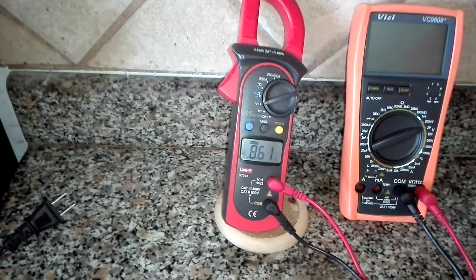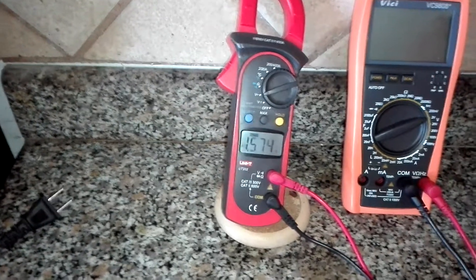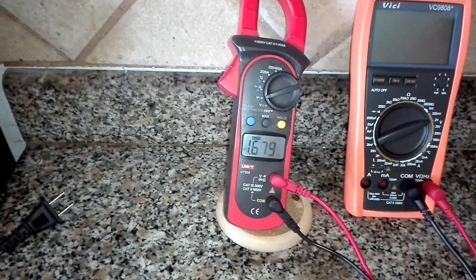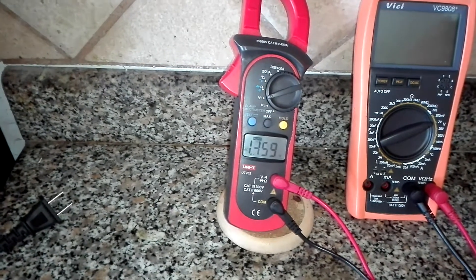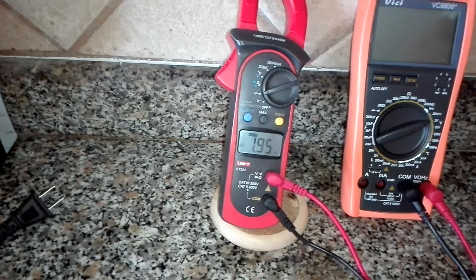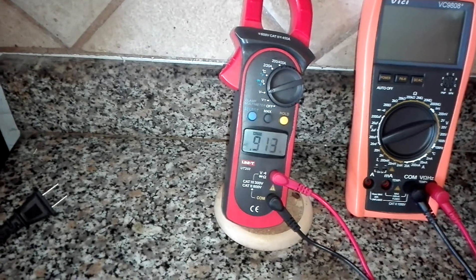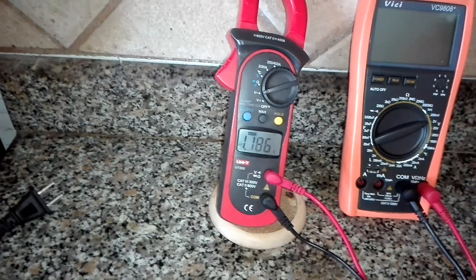Watch the voltage here, folks, on the piezo. Look at that — 1.2, 1.5, a volt and a half, 1.7, 1.9, over the limit, 2. I got two volts out of it just by positioning it there.